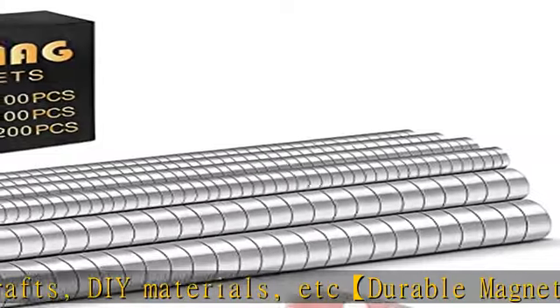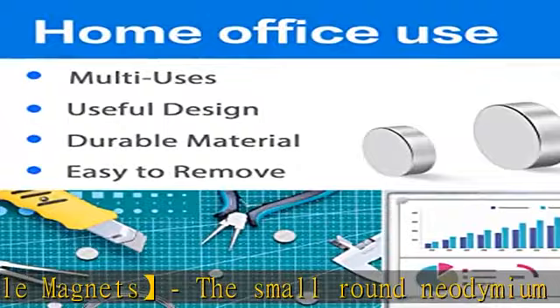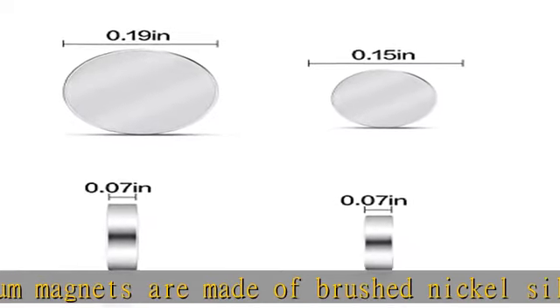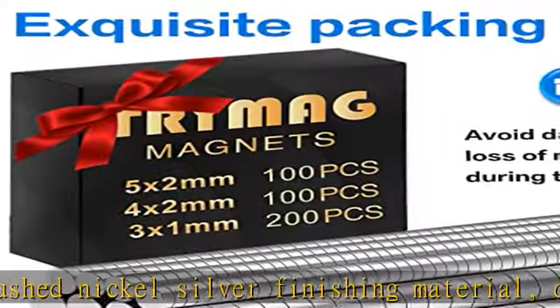So you won't have to worry about the magnets losing their pull as they get older. Scratch-free technology: each of our small strong neodymium magnets has a smooth surface, which can be easily removed without leaving scratches on your refrigerator or office board.